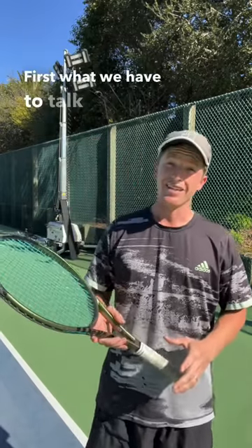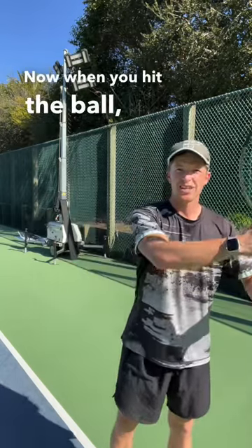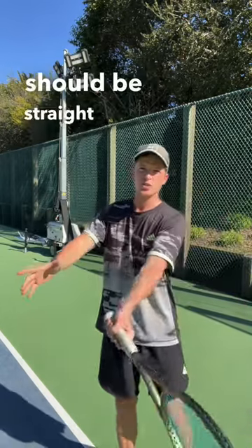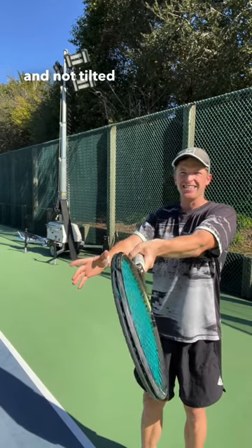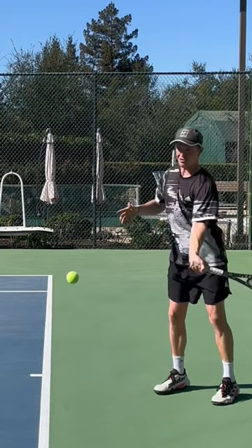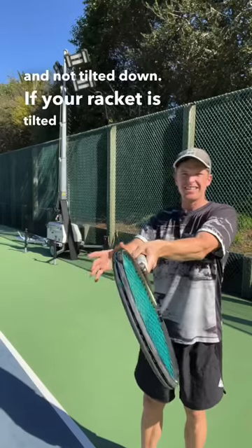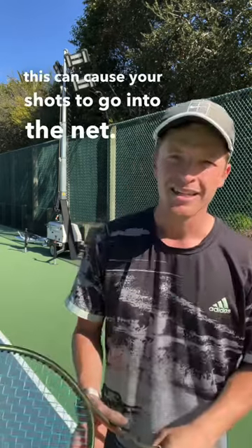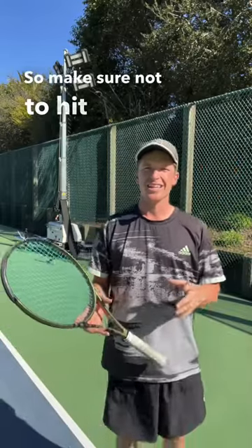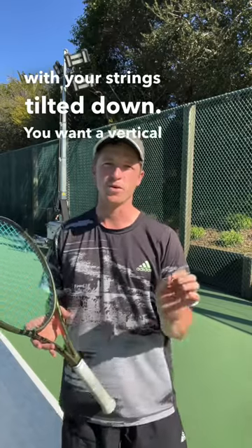First, what we have to talk about is your racket face. When you hit the ball, your racket face should be straight up and down, vertical, and not tilted down. If your racket is tilted down at impact right when it makes contact with the ball, this can cause your shots to go into the net. So make sure not to hit the shot with your strings tilted down. You want a vertical racket face.